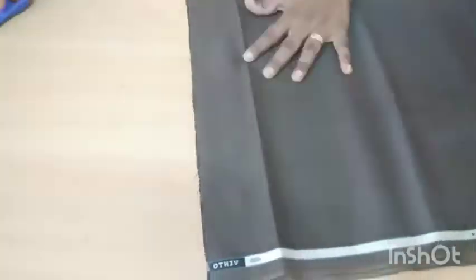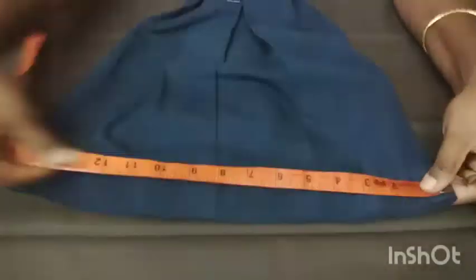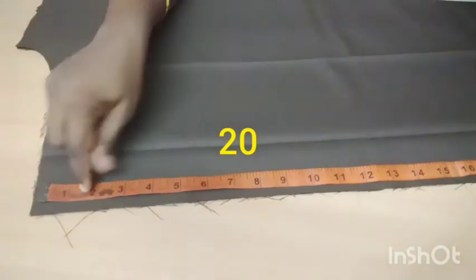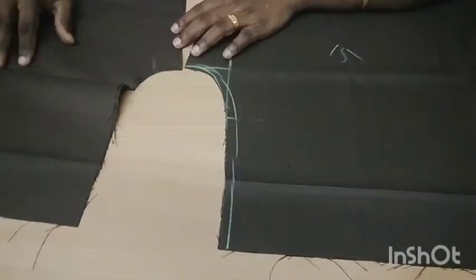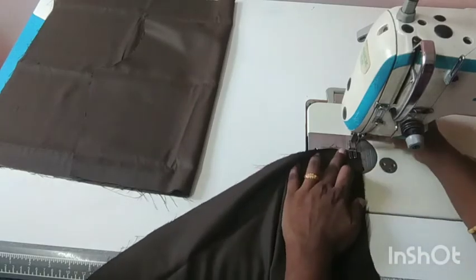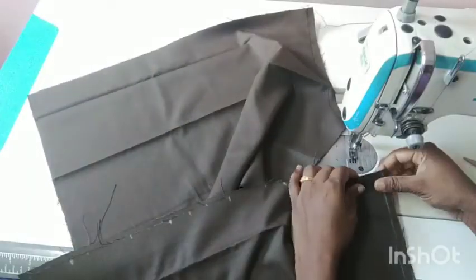I am going to cut it with four cloths. I will cut it with two cloths and fold it. I will put two boxes in the middle of the bag.